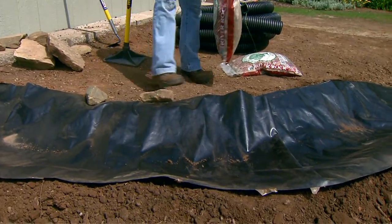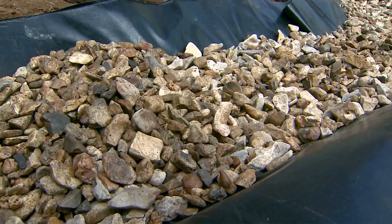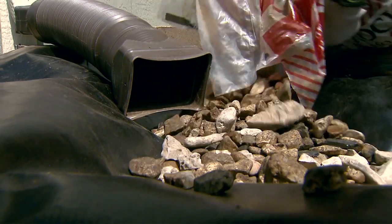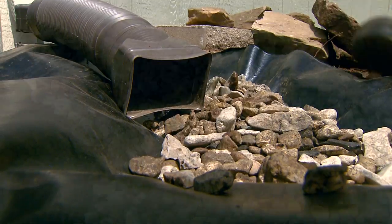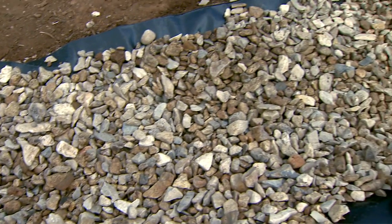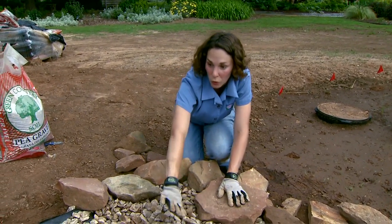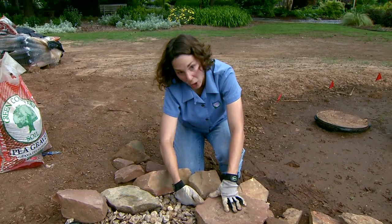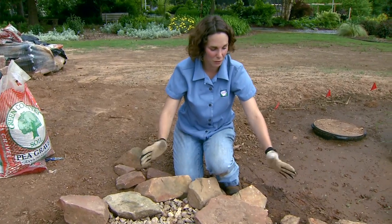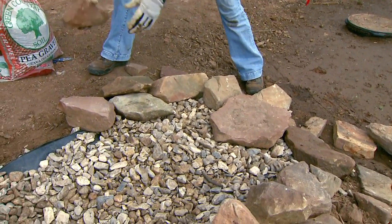Now we're ready to start filling it — I'm going to use river rock along the bottom of the channel. The water will flow over the river rock towards the mouth of our dry creek and into the cistern. At that point we need to use some of our larger stones to hold back the gravel, but we want to also leave some large openings where the water can flow through. We're also going to use some of the larger stone to start building up along the edges and finish off our creek.